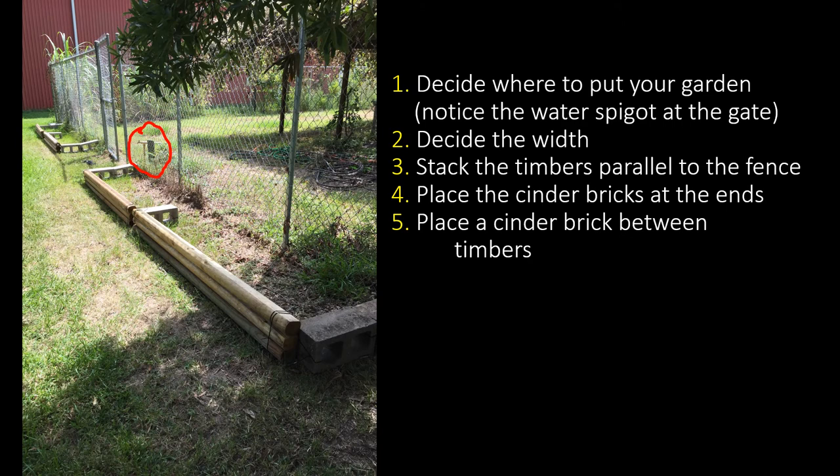First, you have to decide where to put your garden. Notice the water spigot circled next to the gate. If you build by a water outlet, then you don't need to run a hose to your garden and accidentally mow it later on when you're mowing the grass.